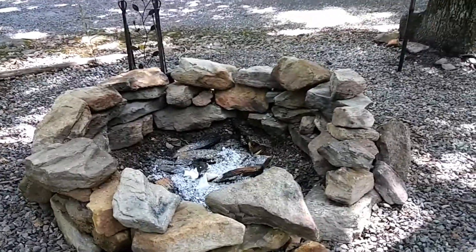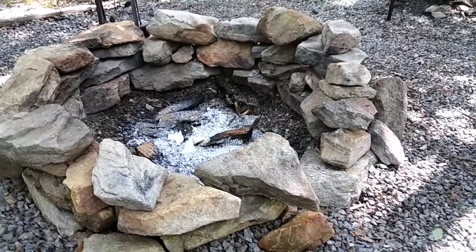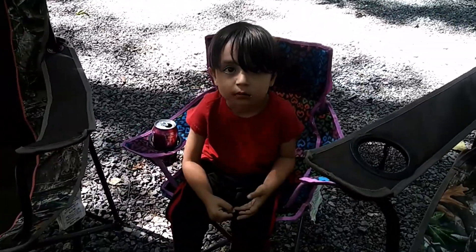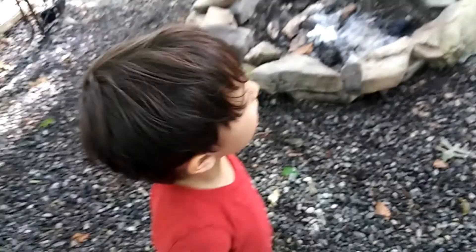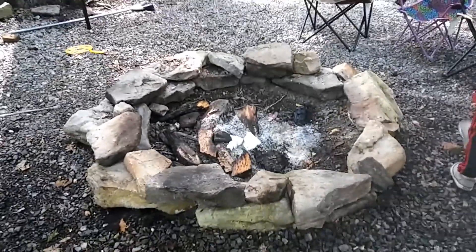I'm going to make this fire ring a little bit smaller — it's way too big and the rock wall is too high. It's going to be like one ring of rock. And Cali Man is eating some Oreos, right? They're his favorite. Can I play with Chase? Yeah, they came back. So this is what the fire ring looks like now — lower, the wall is too high.